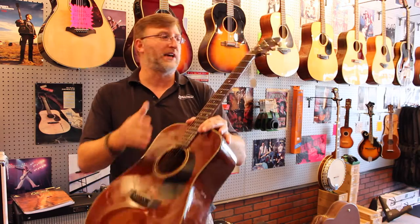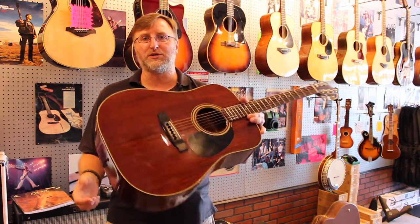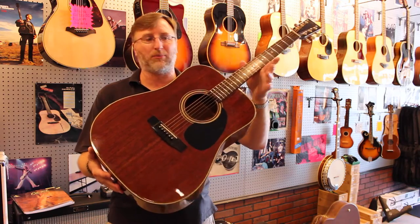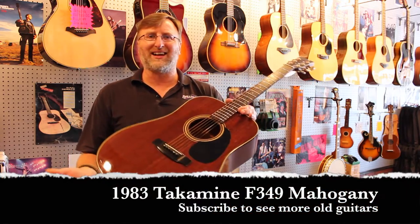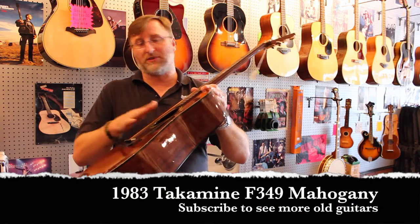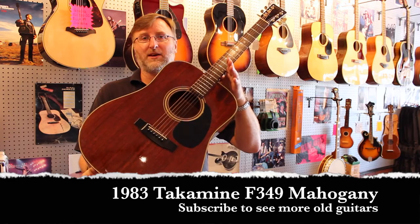They sound great. They've got a bone saddle, a bone nut, and whoever had this guitar put ebony bridge pins in it, so you'll start to see them being upgraded in various ways. But the most important thing you'll notice is that the necks are usually pretty straight, the action is usually pretty acceptable, and every time we get them in they sell pretty fast.